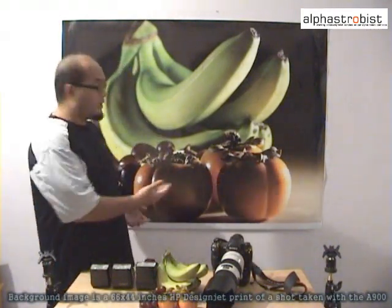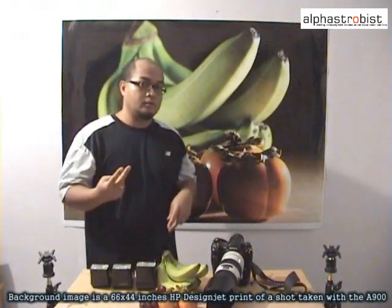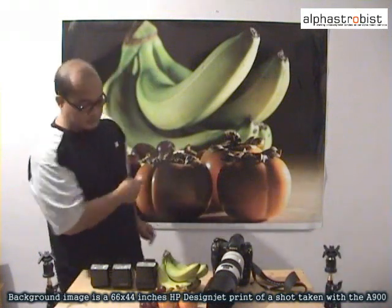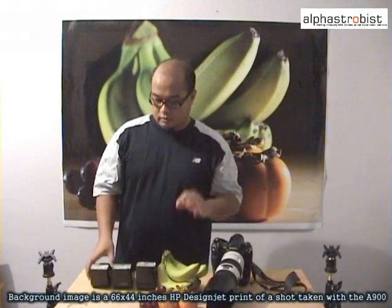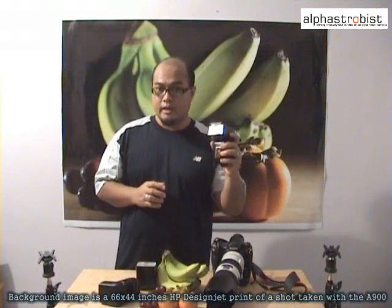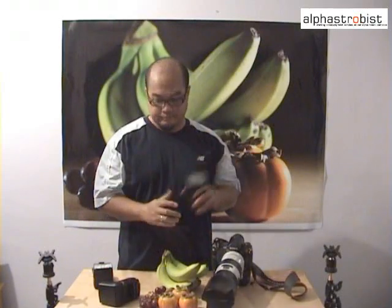Hi, I'm Sulhan from AlphaStrobees.com. Here I have a picture that was taken with the Alpha 900. The lighting used in this shot was achieved by using a couple of Alpha wireless flashes. Today I'm going to show you how this picture was taken. Altogether, three flashes were used: the HVL-F42AM, the HVL-F56AM, and the HVL-F58AM, which is going to be used as a controller mounted on our camera. For this shot, we're going to use the Alpha 900 and the 70-200mm lens.